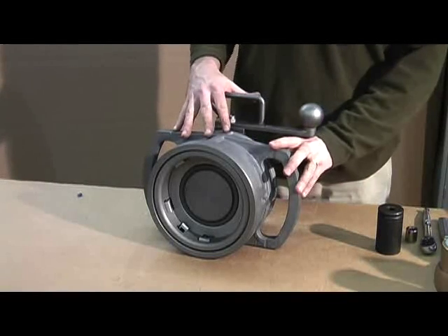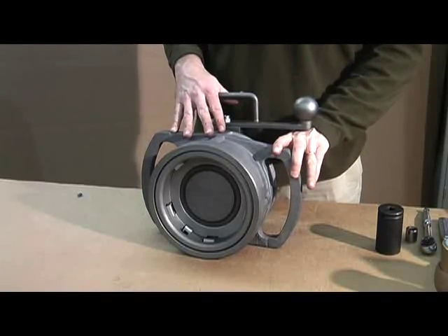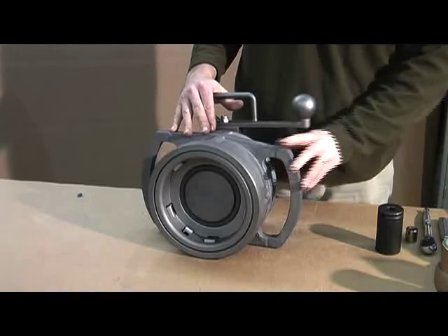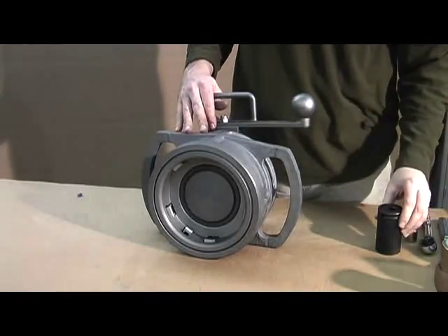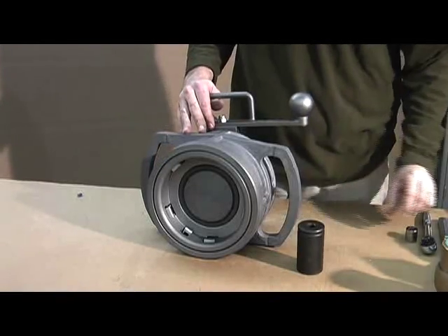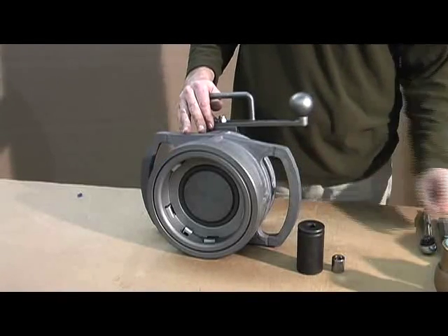Today we're going to talk about the 1004 D3 coupler from OPW Engineered Systems. What we want to do is walk you through how to maintain and rebuild this coupler. The only parts you need are an inch and a quarter socket, a five-eighths socket, and a seal pick. That's it — no threads, no pins.